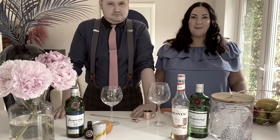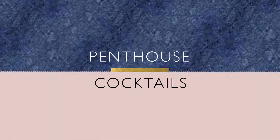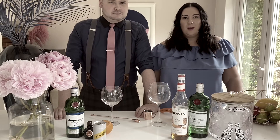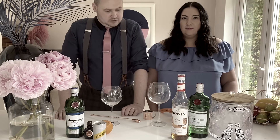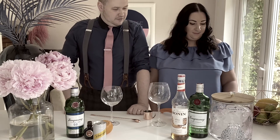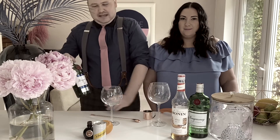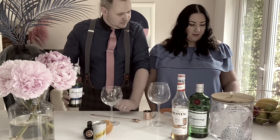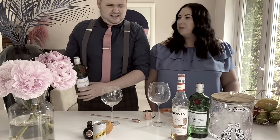Behind-the-scenes outtakes: the hosts attempt re-takes of the introduction and bottle number explanations, with some confusion over bottle numbers and mix-ups between the alcoholic and non-alcoholic versions. One host jokes: 'Don't waffle all about the syrup.'